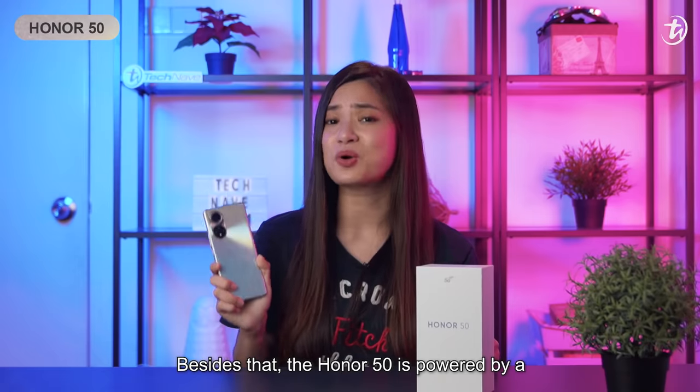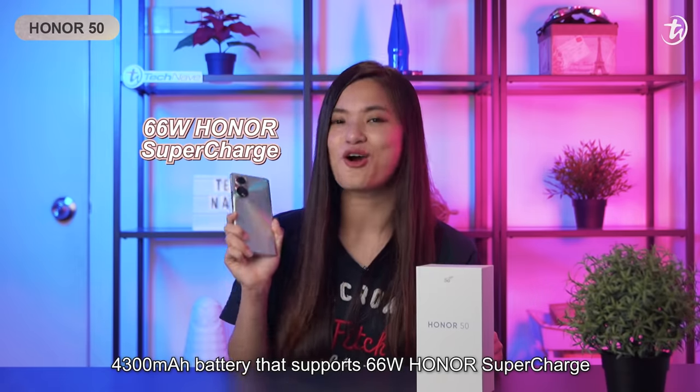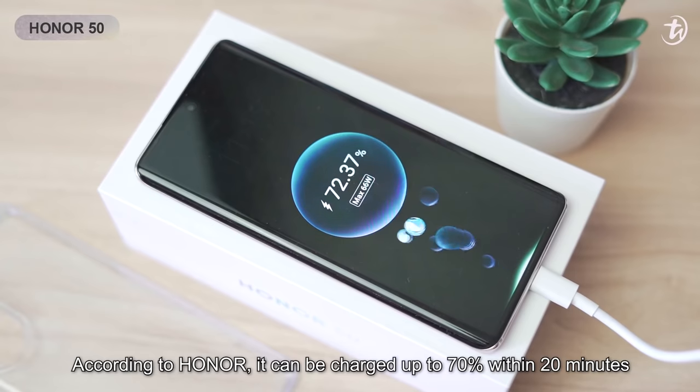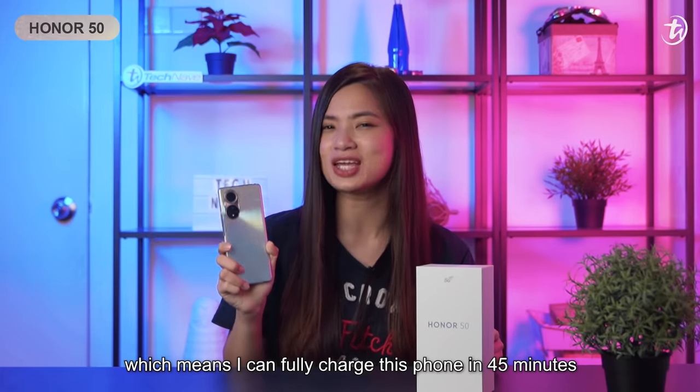Besides that, the Honor 50 is powered by a 4300mAh battery that supports 66W Honor Supercharge. According to Honor, it can be charged up to 70% within 20 minutes, which means you can fully charge this phone in 45 minutes.